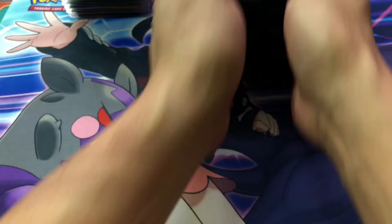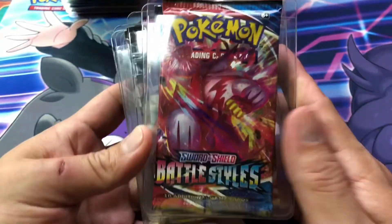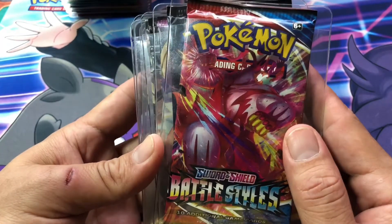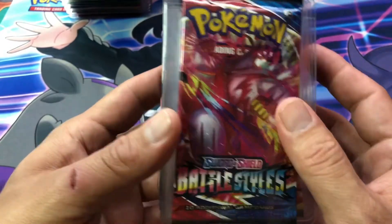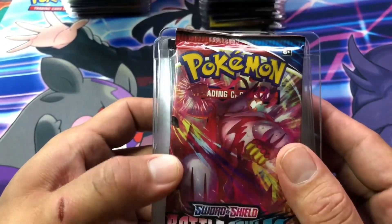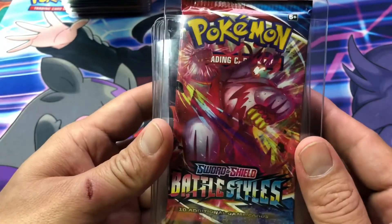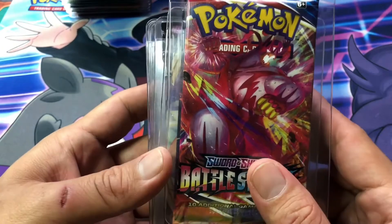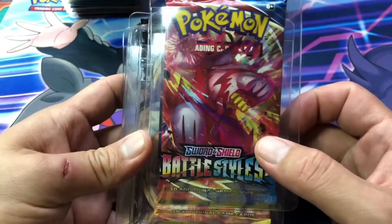Starting off with the modern set packs. We have here the newest set, which is Battle Styles. What I do is I collect one pack — the best pack art — from every new set that comes out and add it to the stack. One day we will open all of them in a video. We are going to open this one, Battle Styles.